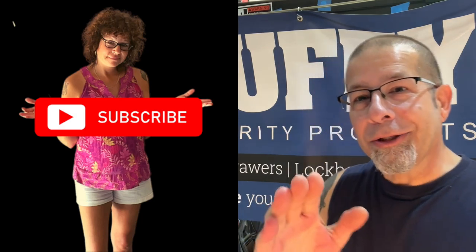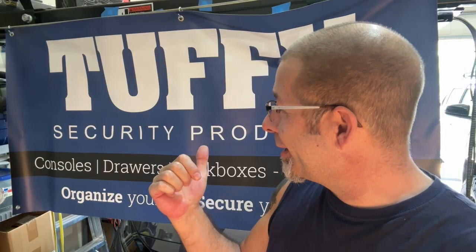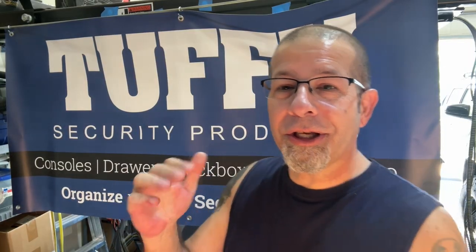Good afternoon everybody and welcome back to Rob Motive. Today we're installing a product from Tuffy. It's a security door — technically it's called a center console safe for the 2016 through 2021 Toyota Tacoma.